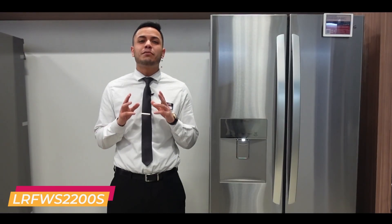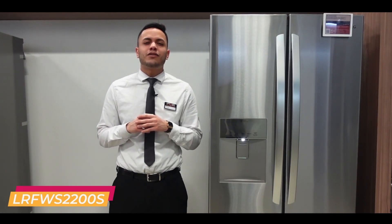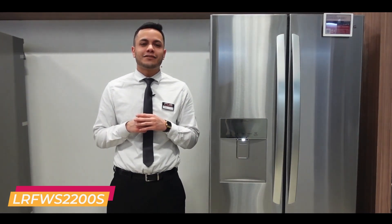Remember, at Canadian Appliance Source someone's always ready to take your call. For more info on this model, visit us at CanadianAppliance.ca. See you next time.